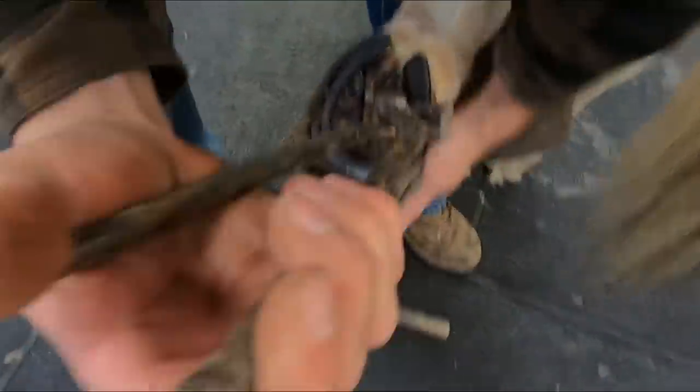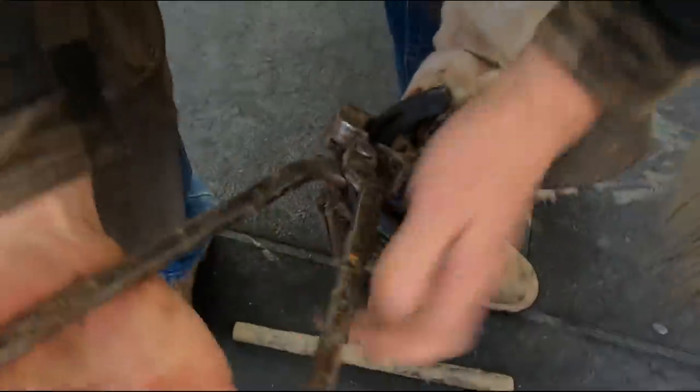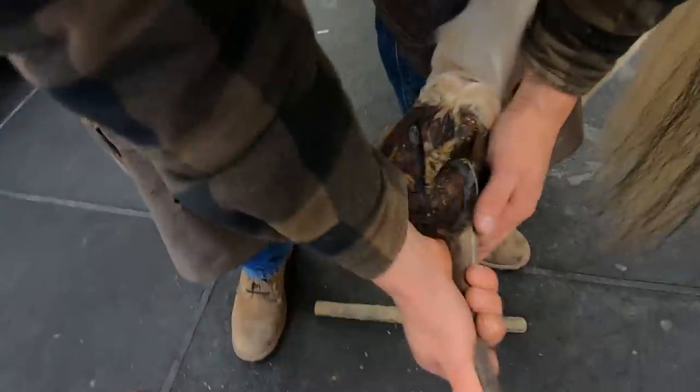Hey everybody, this is Sheldon with S&S Horseshoeing. Today I'll be bringing you along with me — we'll be working with the vet to get this horse shod.